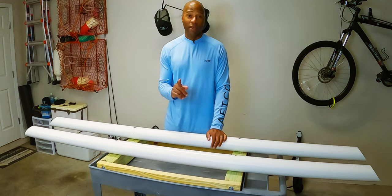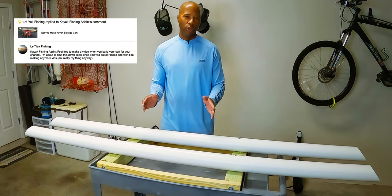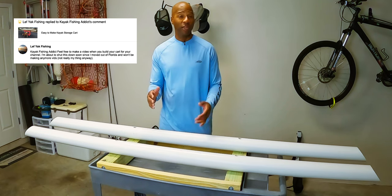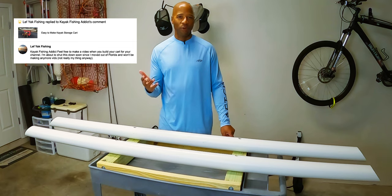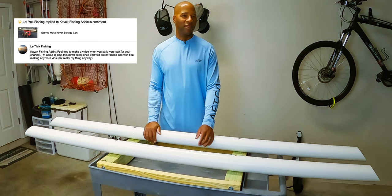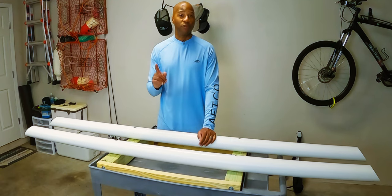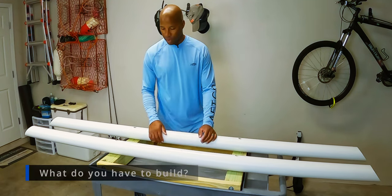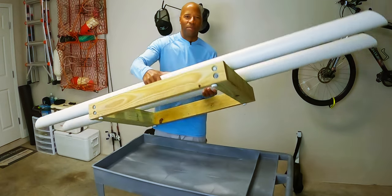First, I have to give credit to Left Yak Fishing. He's no longer a YouTuber — he's pulled down all his videos. But in communicating with him about this cart, which he designed, I asked a bunch of questions and he told me he was going to delete his video and that I should do one instead. This is that video. Now, the piece that you have to build is this box and the PVC tubes.